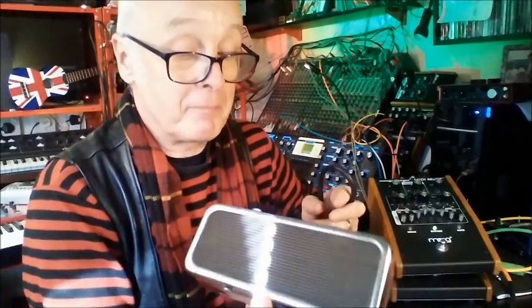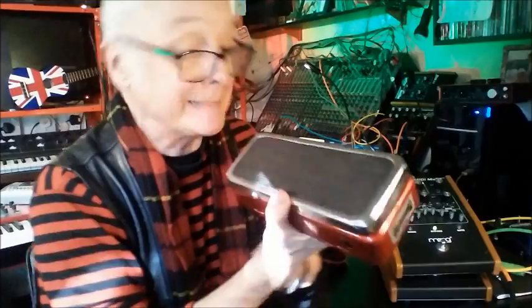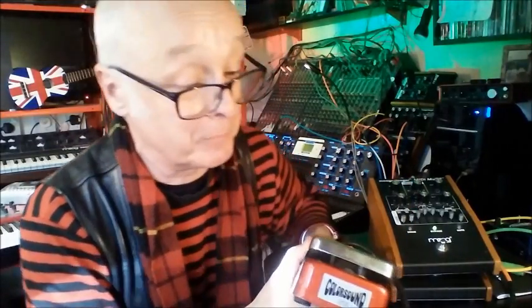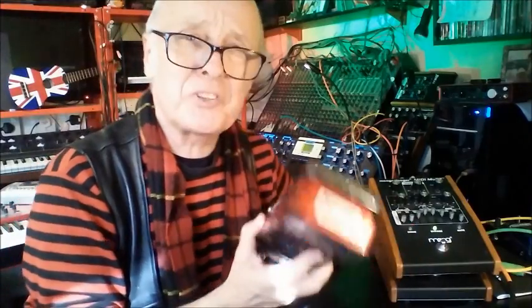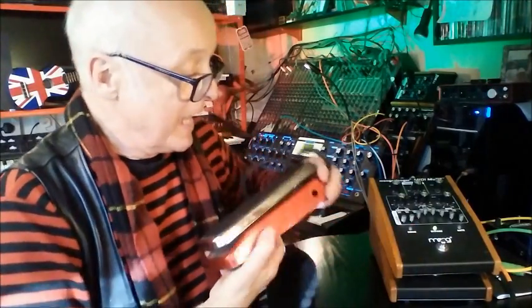Look - this is my expression pedal. Isn't it beautiful? 45 years ago it was a Colorsound water fuzz pedal. I remember the first time I bought it and plugged in my little cheap guitar in my dad's garage - I thought I was going to conquer the world. I've no idea what happened to the inside. These things are about 400 quid to buy new now. Anyway, this has now become my expression pedal, and very good it is too. It's lovely it's still here and working in some strange capacity.